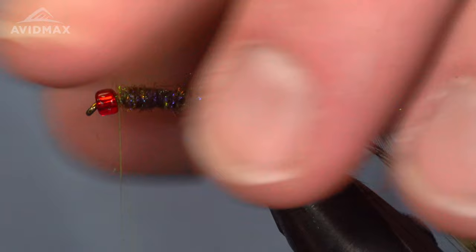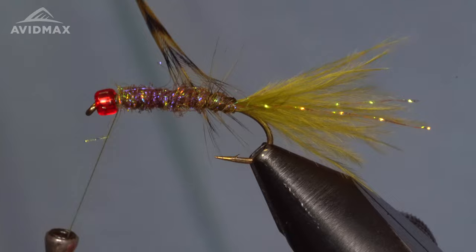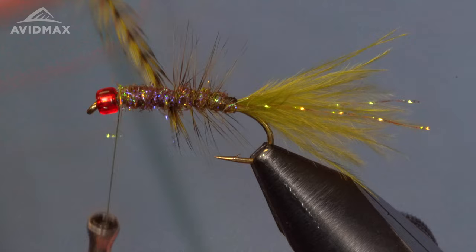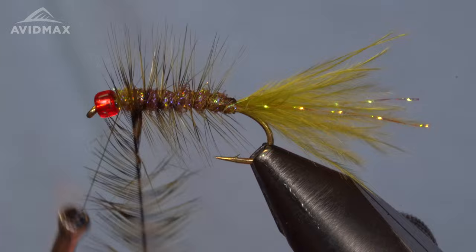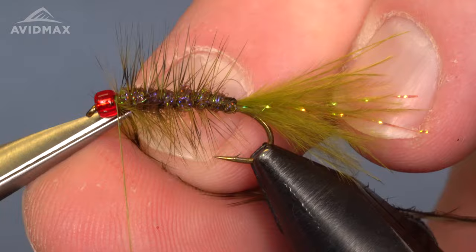Now that we have our body dubbed, we're going to bring our hackle forward in fairly open wraps. This isn't like tying dry fly hackle — it's more like a bugger hackle for this bugger nymph. Nice open palmered wraps right on forward, then capture it, clip out the extra material, and come right back in.